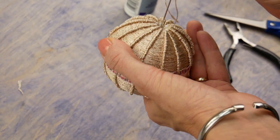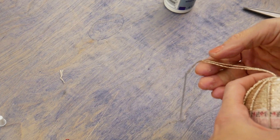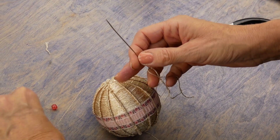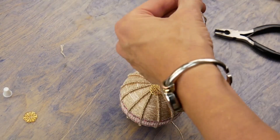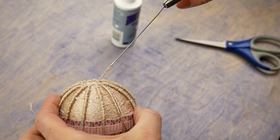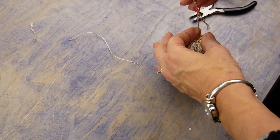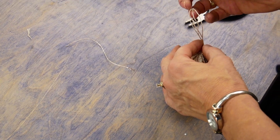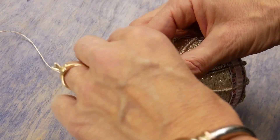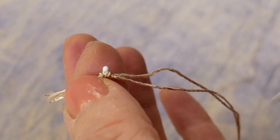To finish the ball, I'm going to add a string that will hang from the ornament. Thread a sharp needle with a long strand of Dazzle, about 8 inches long. Run it through the center of the ball, run the needle through the center hole of a bead, then back up through the ball. Run both of these strands through another bead, knot together, and then knot again about two inches up to create a hanging loop. A dab of glue at each knot will keep it all secure.